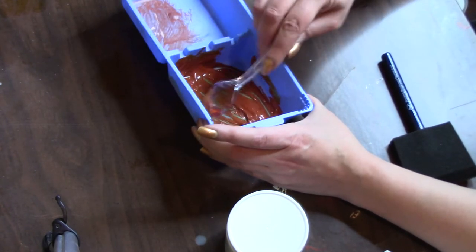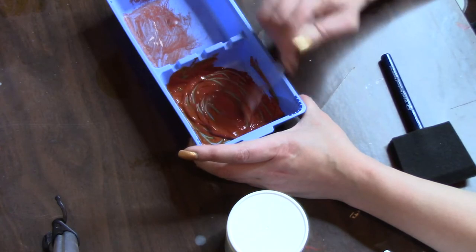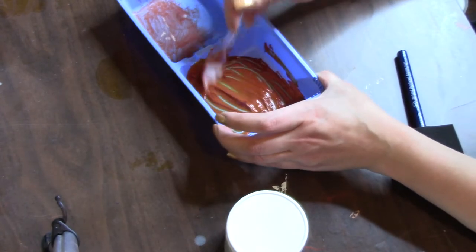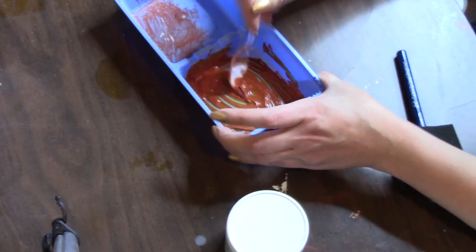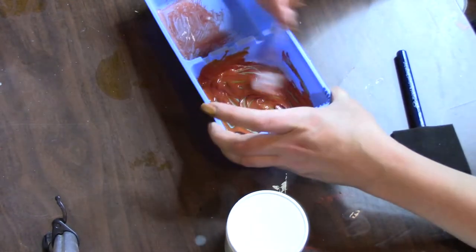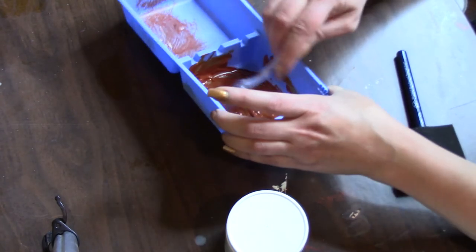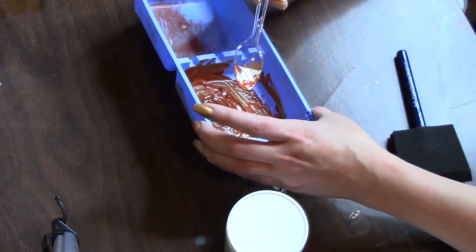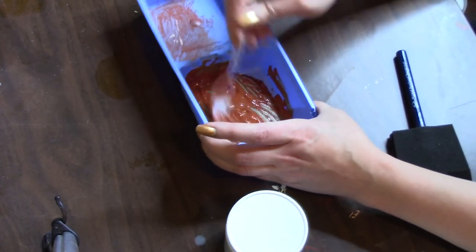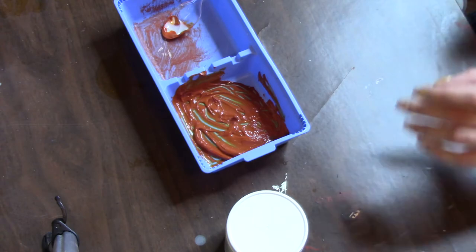It kind of looks like a burnt sienna — it's a pretty color. This is acrylic paint, just so you guys know. You're supposed to put equal parts. That looks kind of nice and mixed up. All right, so what we're going to do now — we're going to make a mess.